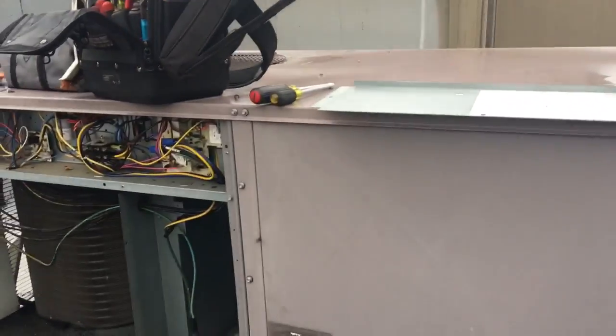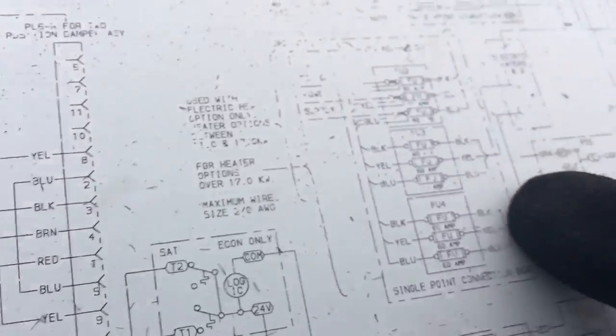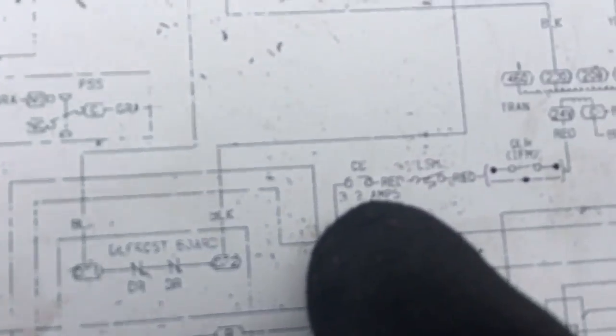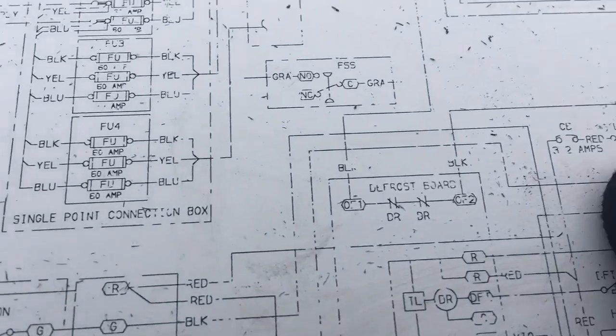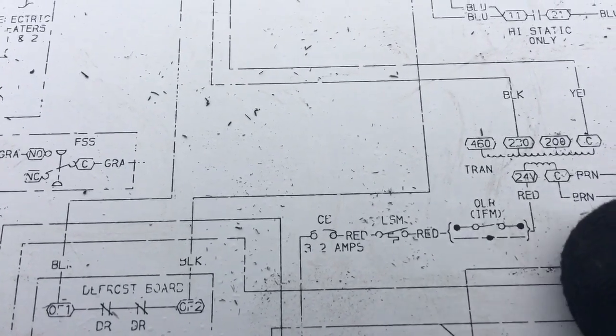Looking at this unit, I've got to find the duct smoke detector. You can reset with the disconnect. I'm tracing the circuit - it comes up through the circuit breaker right here, which was not tripped. Then it goes through the LSM limit switch manual reset - that wasn't tripped either.